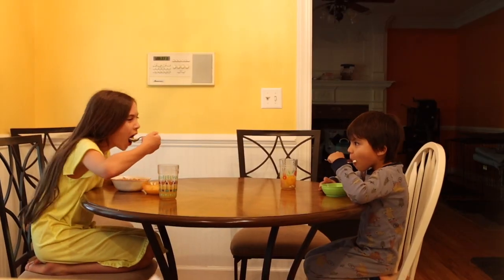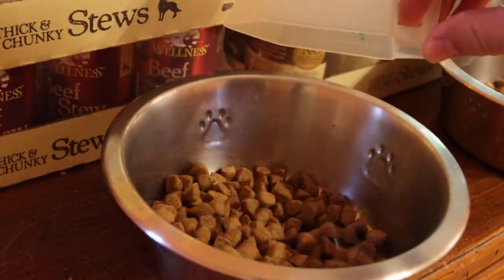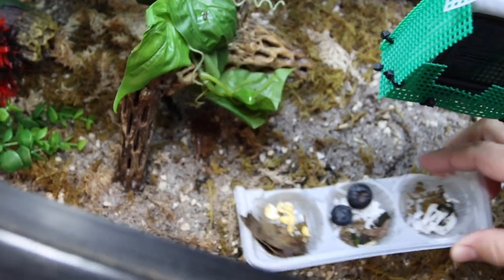Mornings are tough. Around here we get up and we have four different species of animals to feed: two humans, little ones, two dogs, four hermit crabs, and nine baby squirrels.